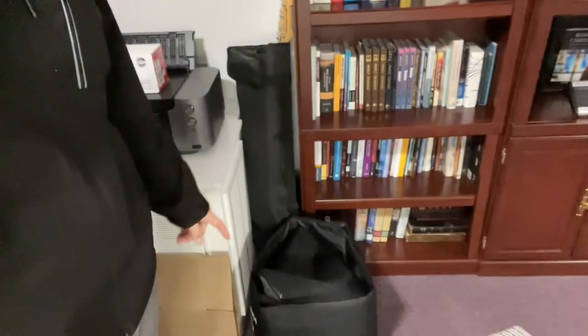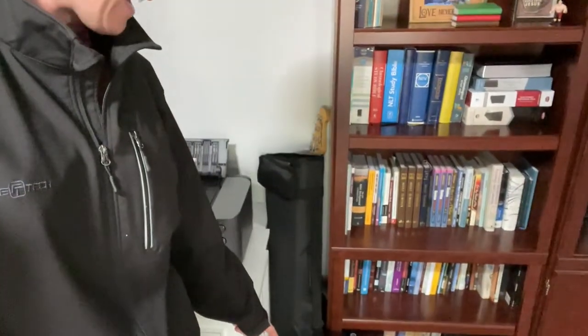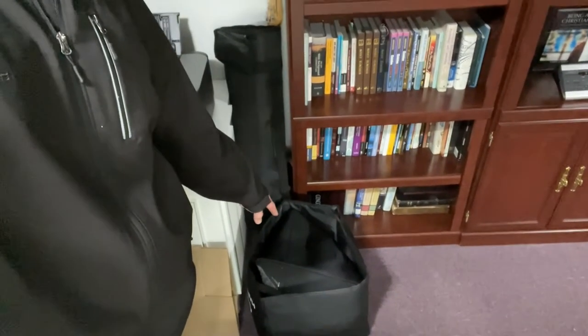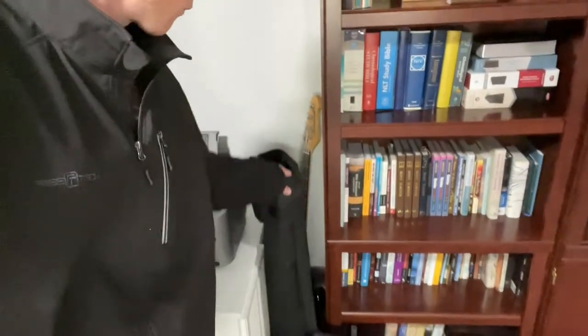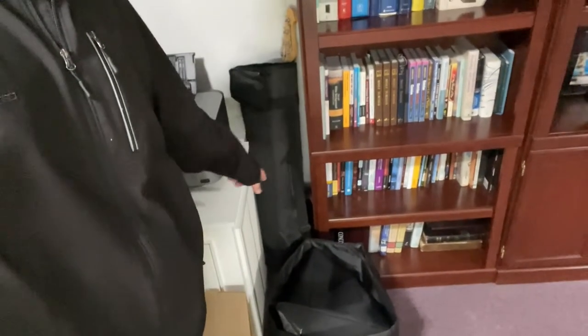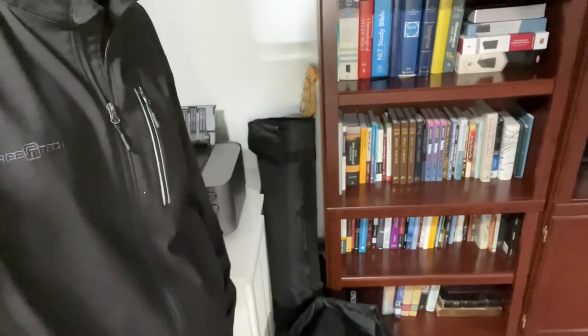One more thing before you go — they come with bags. There are two sets of bags, one for the sub and one for your speakers. The speakers literally just pop right off and go in there, and you've got your carrying cases to keep them safe for traveling.